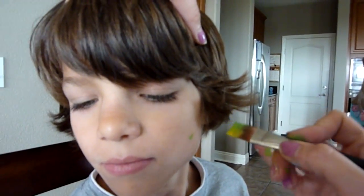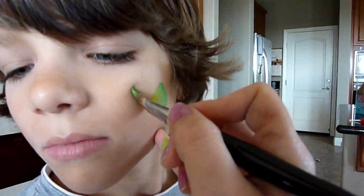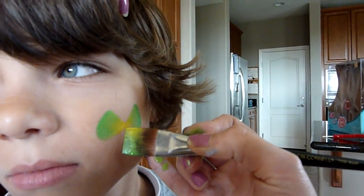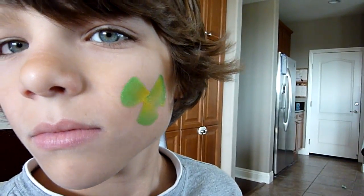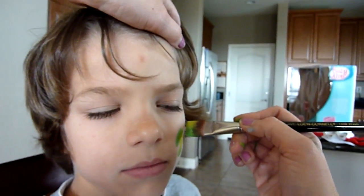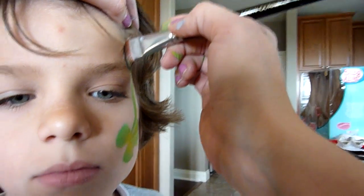Look over here Julia so you can see what I'm doing. You're gonna put the yellow on the inside and do two C-like movements like that. Those are gonna be the eyes, and then for the mouth you do the same thing just on the bottom. Then with the yellow facing up, put it at an angle and start the snake body.